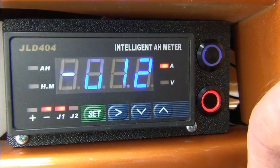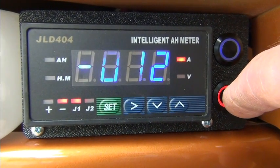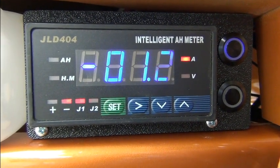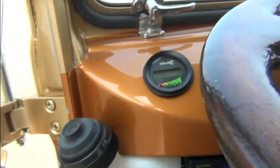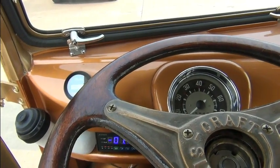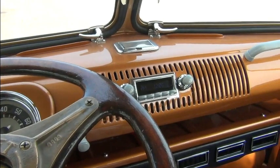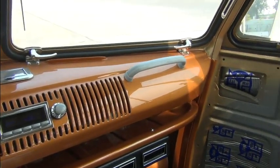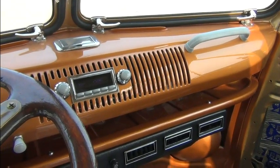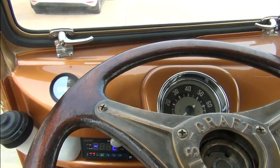We have a reverse switch right here for electronic reverse, and below it we have a coast switch — you press that button and it overrides the regen so it coasts. Everything else up here is pretty much the same, not too adulterated. Let's go take a look at the engine bay.